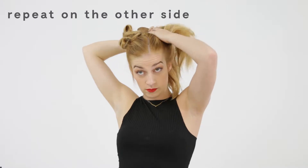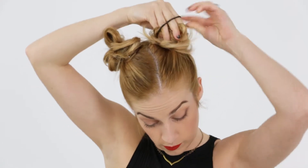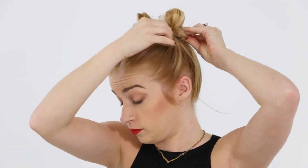You can put the other side up, and if your buns don't look perfect, if they don't look symmetrical, that's fine. Keep doing that until you're happy with how the buns look.